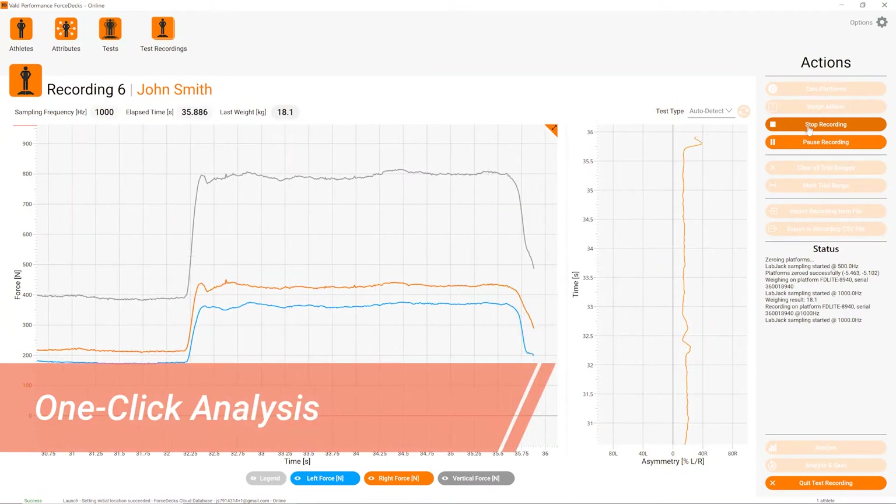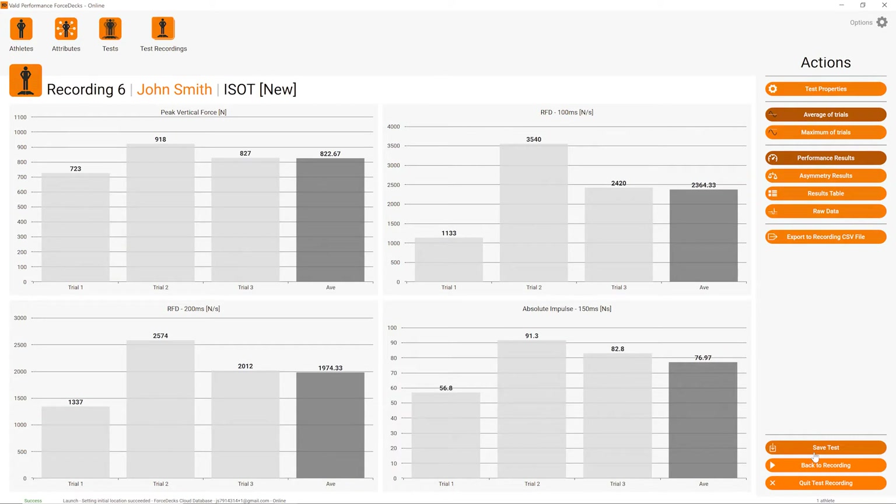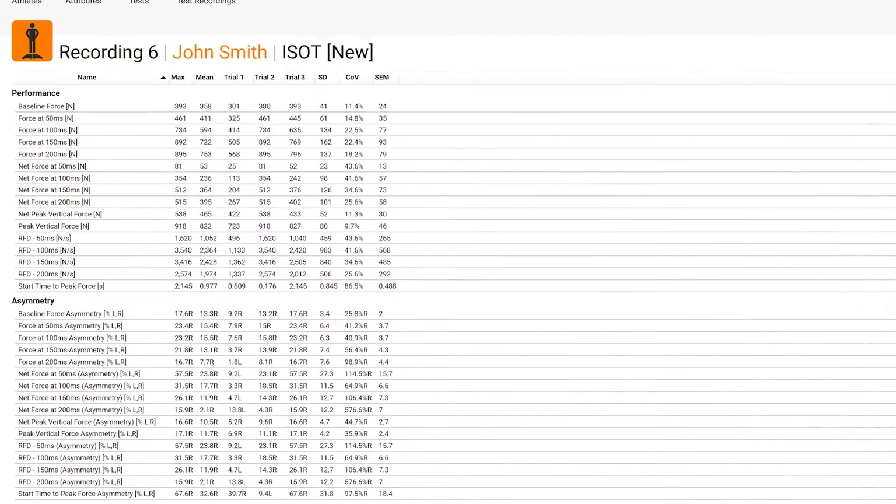Tests are recorded and displayed in real time with a live force-time curve, and with one click can be instantly analyzed and broken down into key results or full reports.